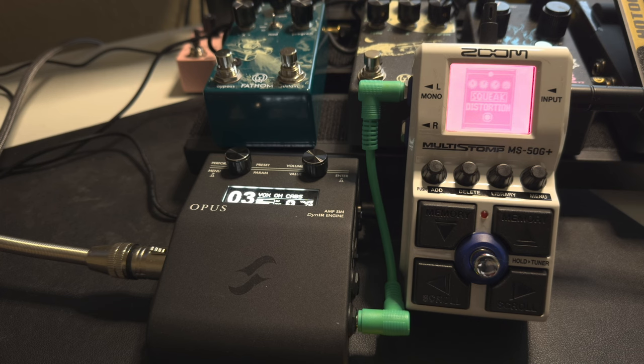The MS50G+ has a lot going for it, along with a number of different effects. It has a really nice built-in tuner. You've got tap tempo. There are so many options — I'm not even going to scratch the surface in this video.